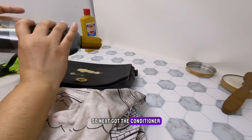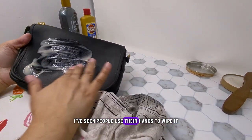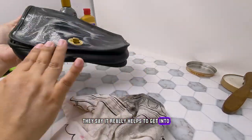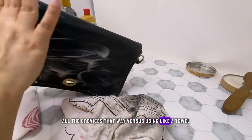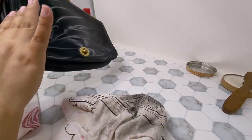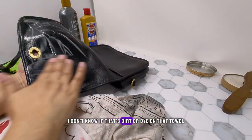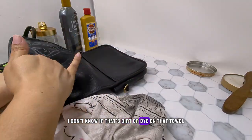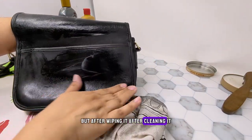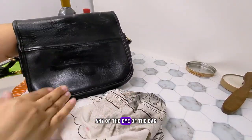Next I've got the conditioner. I just put it on there and wipe it in. I've seen people use their hands to wipe it, so I thought I'd do that too — they say it really helps get into all the crevices versus using a towel. I realized I put way too much, so I'm trying to spread it across the bag. There's a lot on the towel — I don't know if that's dirt or dye — but after cleaning it, the towel is really dirty. It didn't look like it took off any of the dye of the bag though.